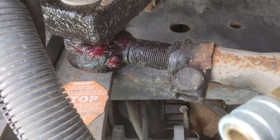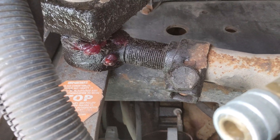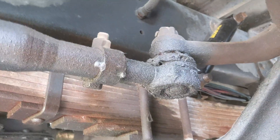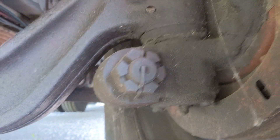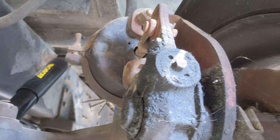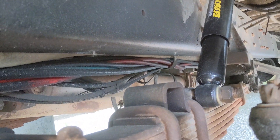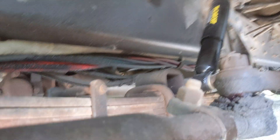First things first: the steering rod. That's at the front of the bus, and it's the first one you want to grease. Starting at the front, we'll move our way back to the wheels. Your kingpins need greased, your slack adjusters need greased, and the front and back of the leaf springs need greased. As you can see, I got new shocks up front — it makes a world of difference.